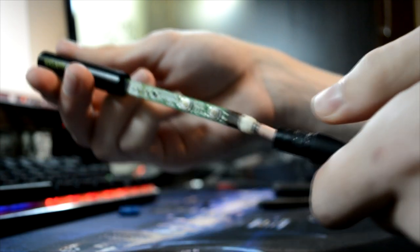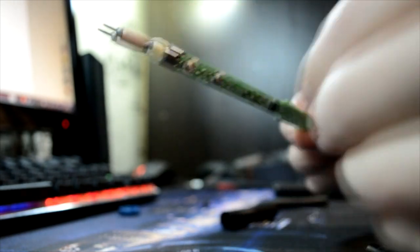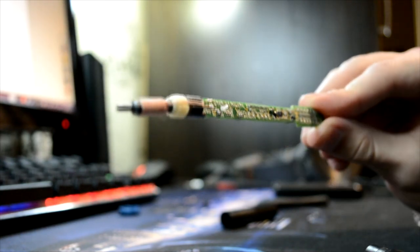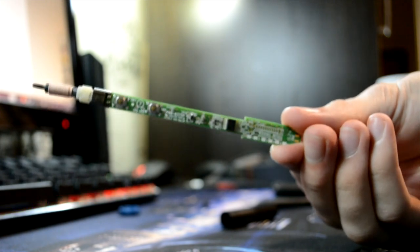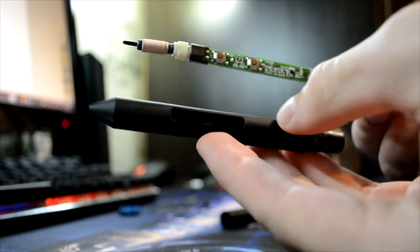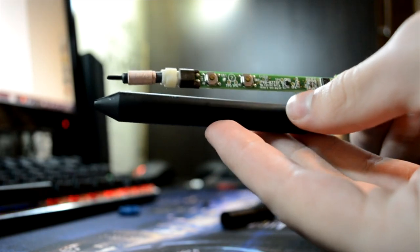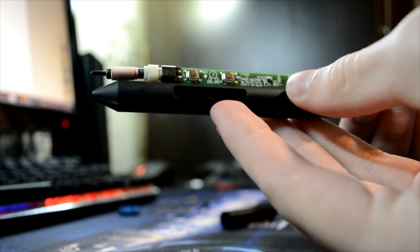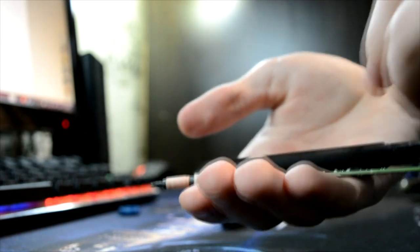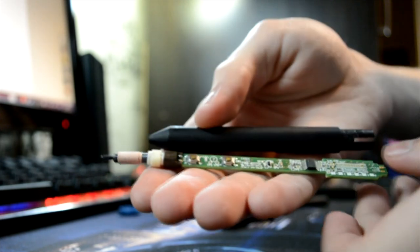There it is — the pen is open. This board right here takes up almost the whole length of the pen, as you can see right there.